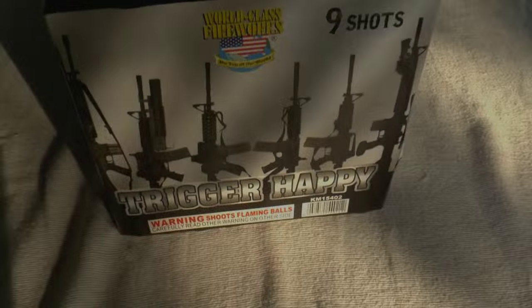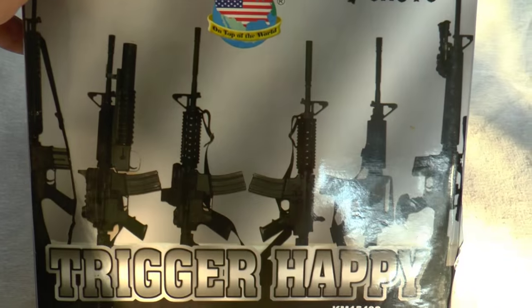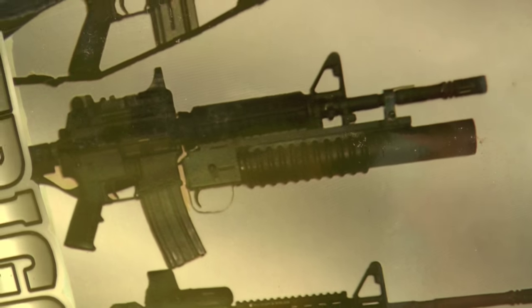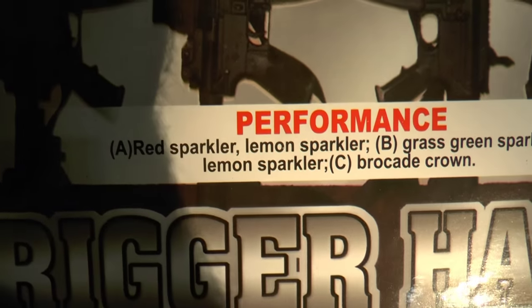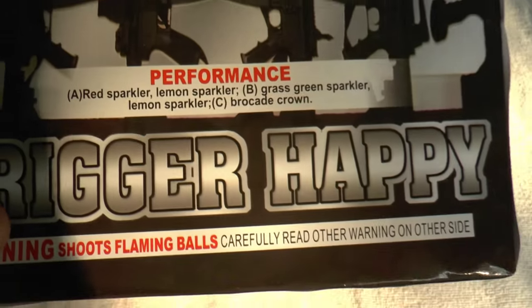Number six is Trigger Happy. This is probably a good seller — it has an assault weapon on it, and I'm not sure if that's a grenade launcher or a rocket or what. But my guess is I'm not going to be able to buy that for my gun without some special permission. 9 shots, 500 grams — performance: lemon sparkle, green, lemon, and a brocade crown at the end. Trigger Happy, number six, Scott.